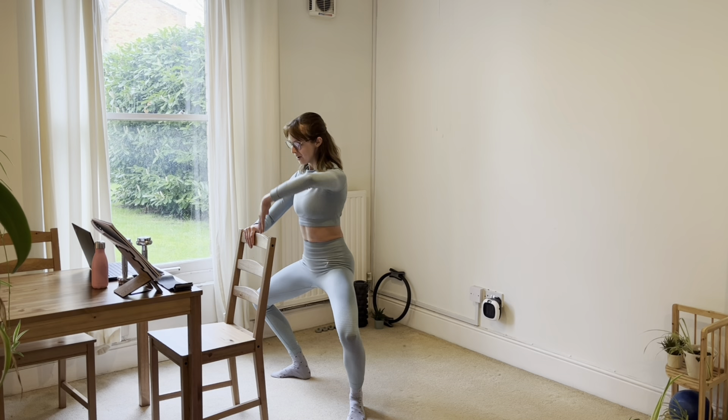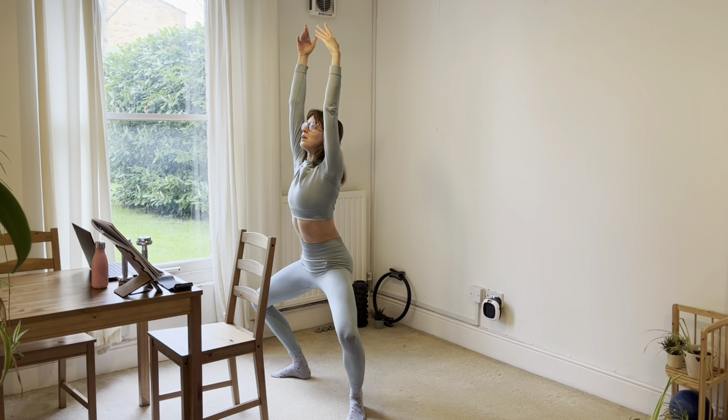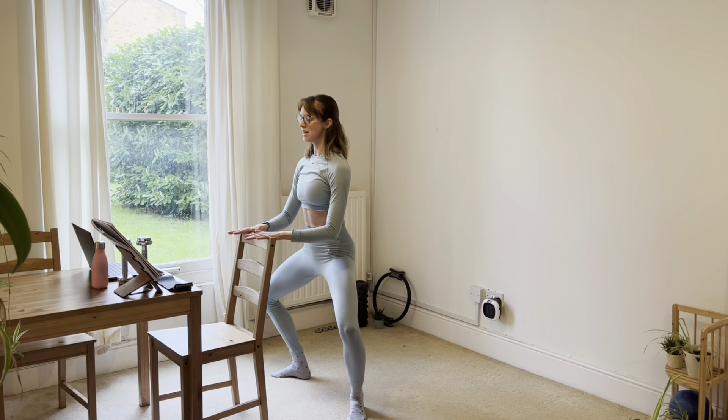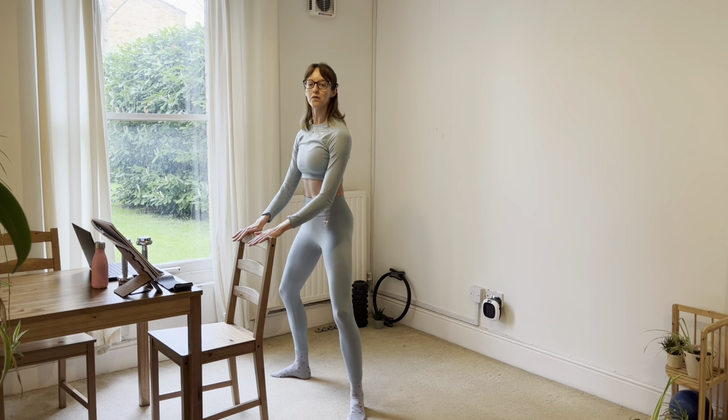We're going to hold it there. We're going to reach one arm for the sky, then reach the other arm for the sky, bring the first arm back, bring the second arm back. And we'll slowly lengthen and do it again. We've got four, three, two, one and up — two of those.